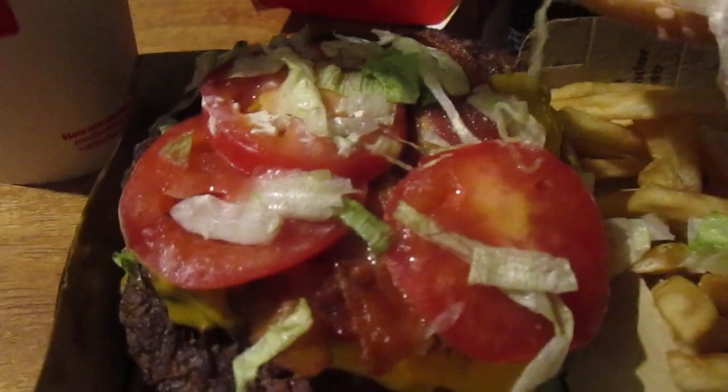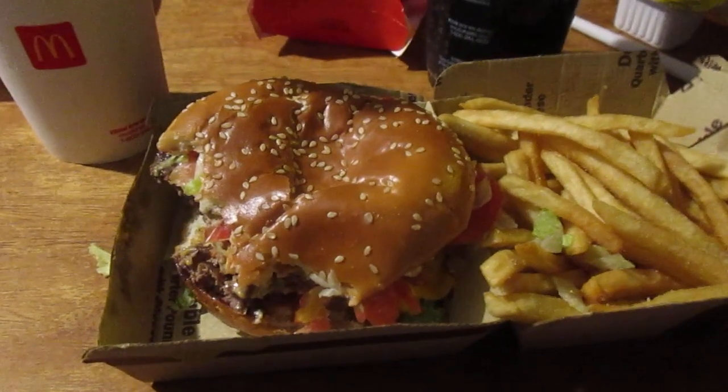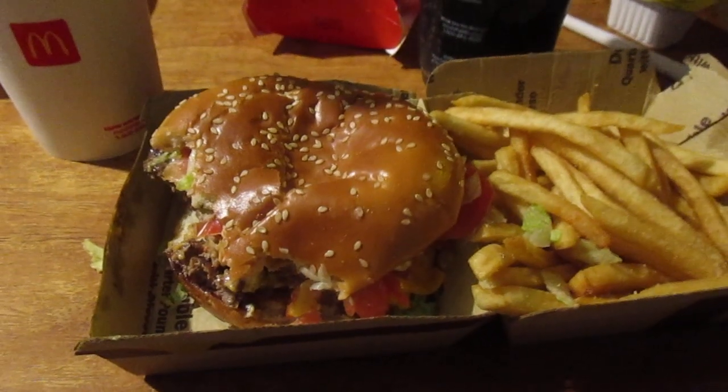Alright, let's try the burger. This is a big double burger — you got the mayo, lettuce, lots of tomatoes, bacon strips underneath, and cheese, two patties. Let's see how this is. I love their fresh, never-frozen beef. Very juicy, I like that.